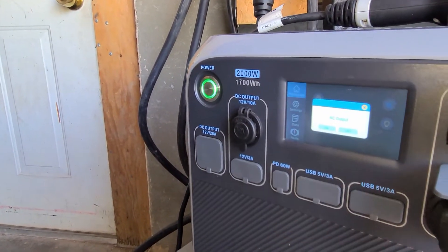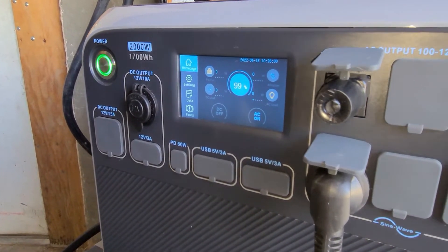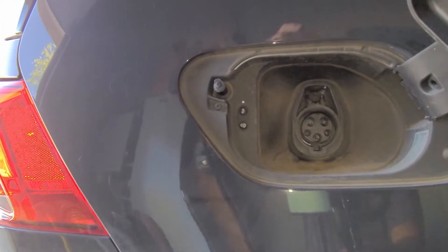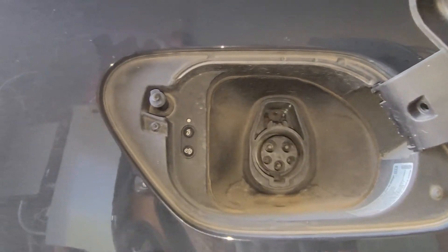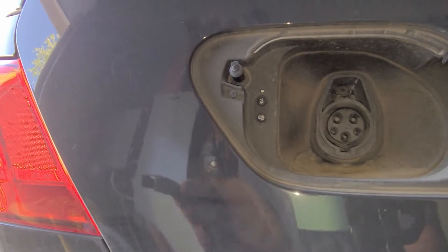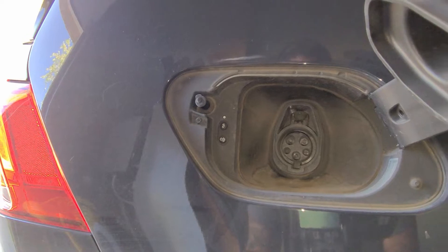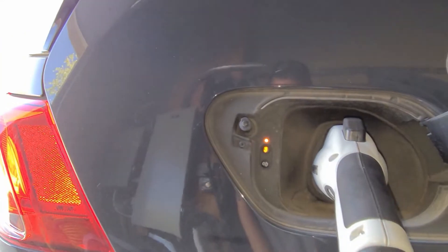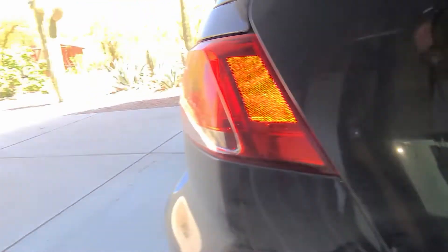We turn on the AC power — AC is on and working. We come over here, open up the charge port. It's a J1772 connector; there is no CCS on this particular model, we don't have fast charging. It is capable of Level 2 charging and we do have a different box for that which runs on 240V, but for now we plug it in — click, click — green light, and we're charging.